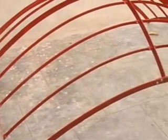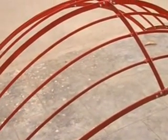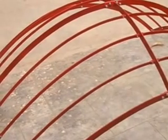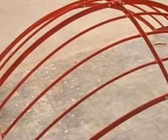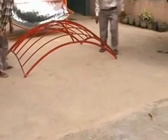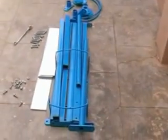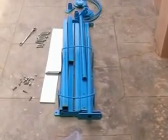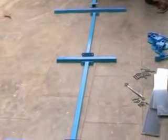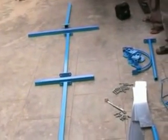Now the reflector frame is completely ready with all 12 internal strips. Now we can switch over to the solar cooker stand. We remove the reflector frame for the time being and start assembling the stand. Here are the components of the stand. We have arranged the frame components on the ground and we start assembling.